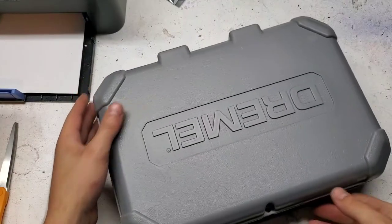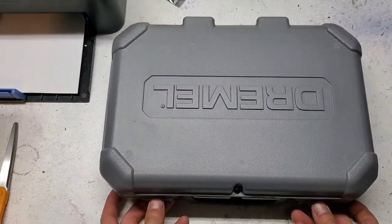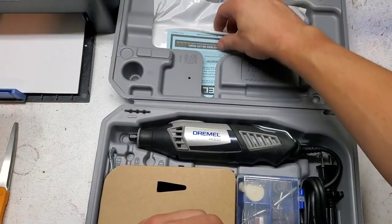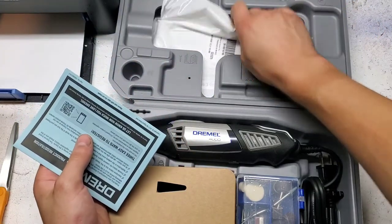So there's a look at the outside of the case. It's fairly substantial, much larger than the Dremel cases of yesteryear. And inside we've got some warranty information and a manual that fits into this slot.